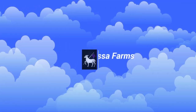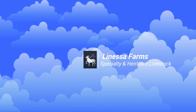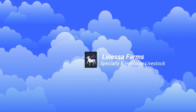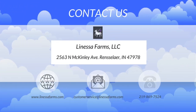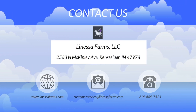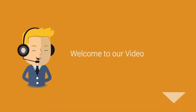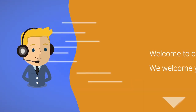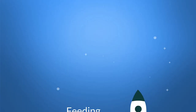Hey everybody, it's Tim from Lanessa Farms Specialty and Heirloom Livestock. Thanks for joining us again today. If you'd like to contact us, check us out at our website at www.lanessafarms.com, send us an email at customerservice@lanessafarms.com, or give us a call or send us a text at the number listed below. We appreciate your feedback and we appreciate you checking our videos. These are made for people just like you based off the feedback we receive, so keep it coming — and don't forget to subscribe. We really appreciate those thumbs up.